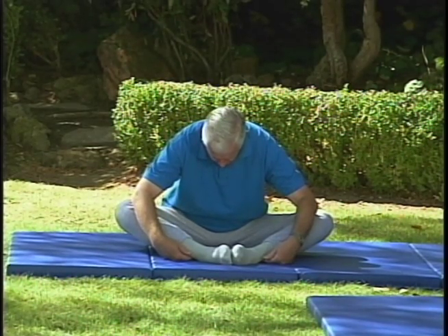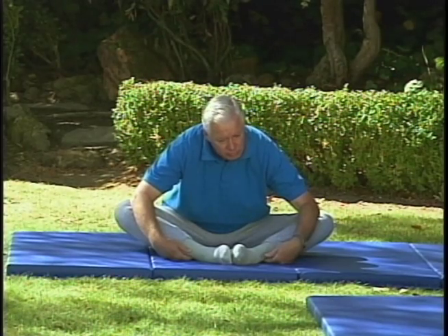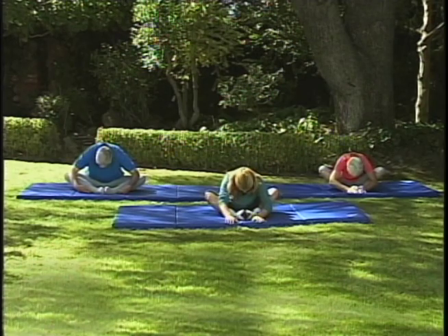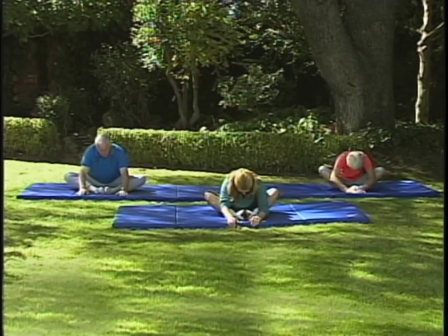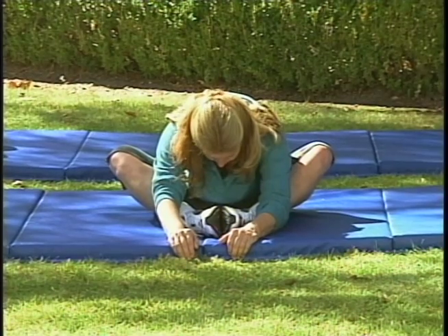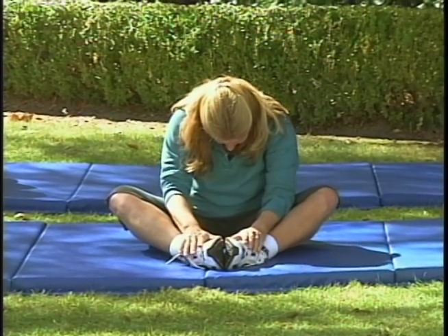We're going to do that one again. Sitting up nice and tall, take a deep breath in, exhale, lean forward with a flat back — you might be able to go a little bit farther this time. Elbows are in front, flat back, try and relax those hips, the thighs, the back. Take a deep breath in and as you exhale, tuck that chin, round your back, and continue to go. Maybe you can move your hands a little bit farther forward, elbows are bent, feel that super stretch. As slow as you can roll up one vertebra at a time — then it's your neck, then your head.